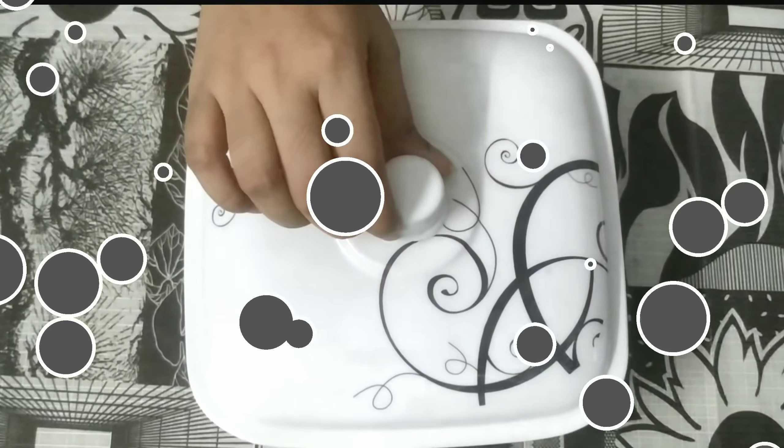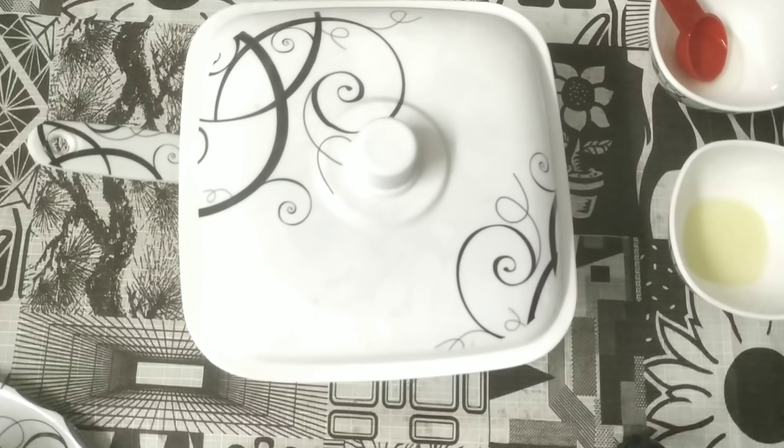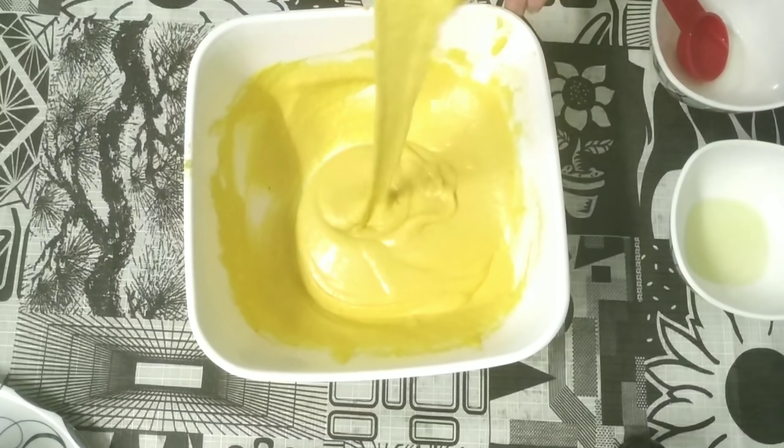We will cover it for 20 minutes. After 20 minutes, let's check it out. Look at this — this is the perfect consistency.